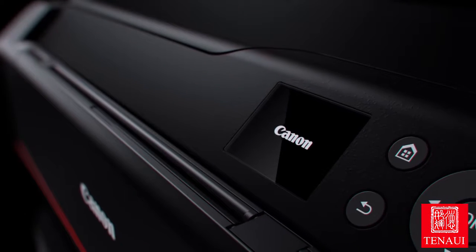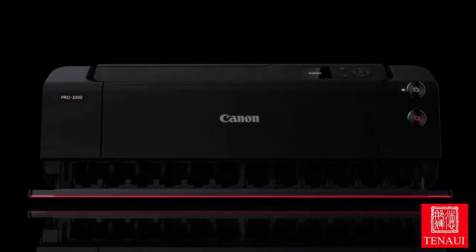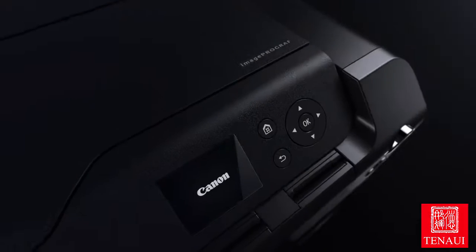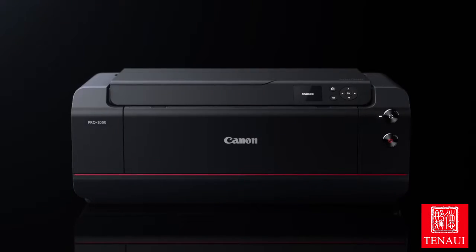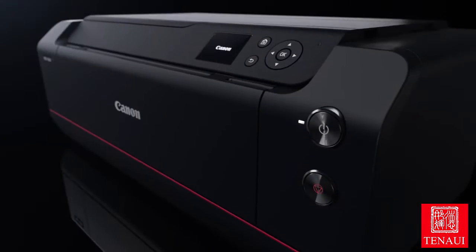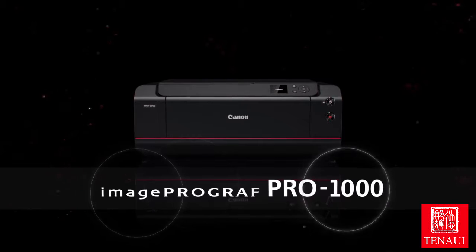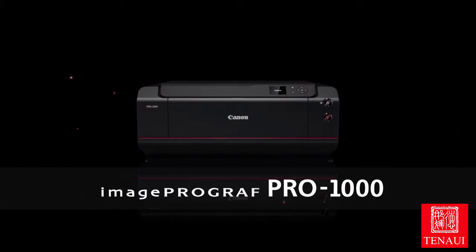The red line inherited from EOS symbolizes exceptional quality. With a professional and functional design, it is sure to inspire ambitious photographers. The Canon imagePROGRAF Pro 1000 A2 inkjet printer.